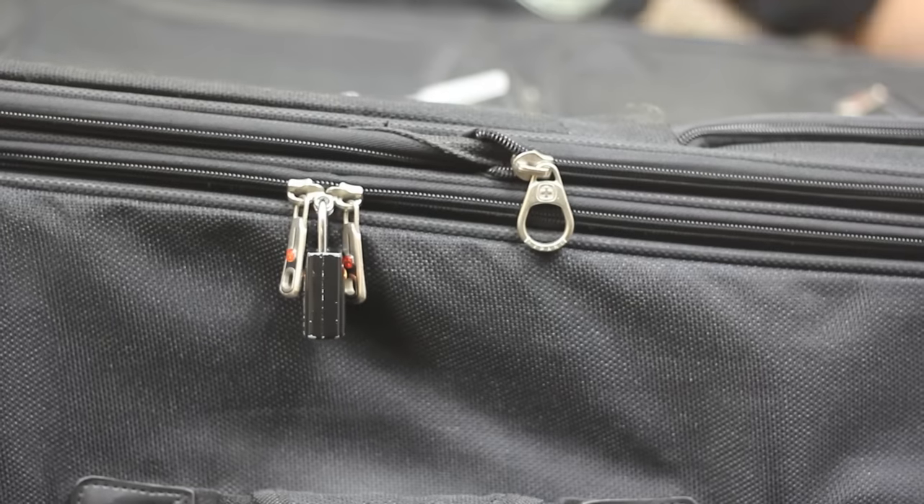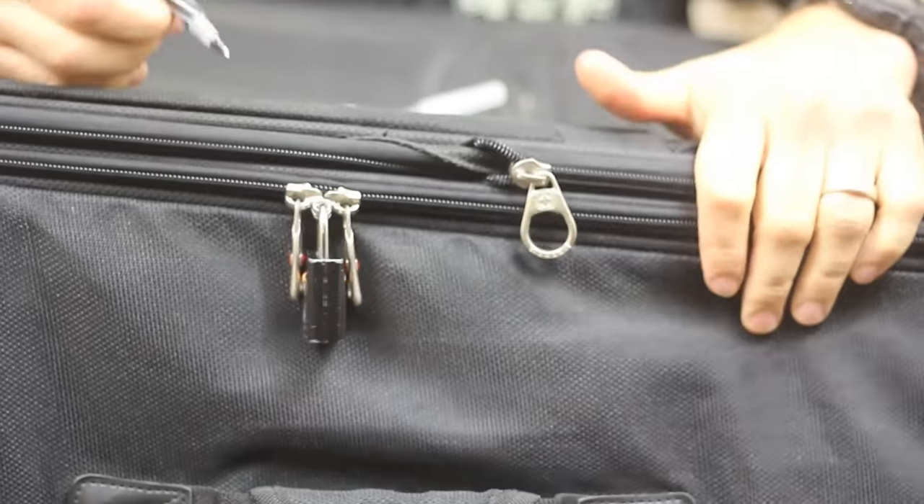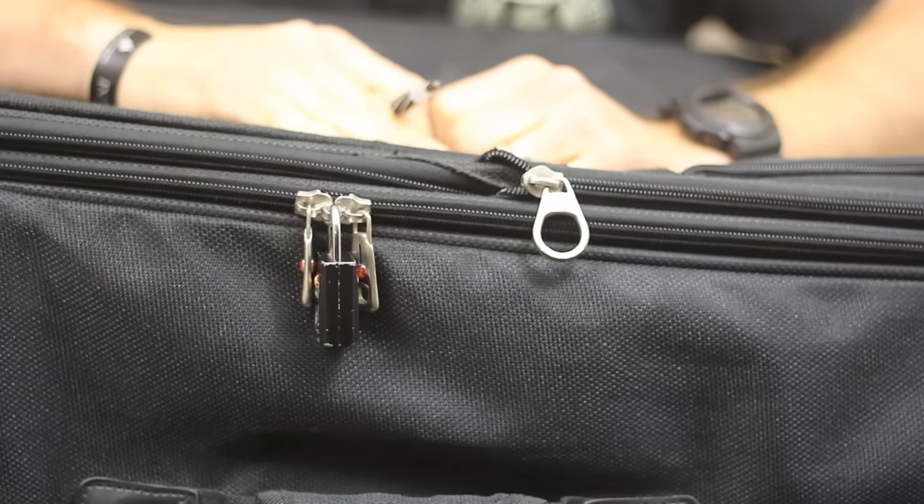And now it looks like I've never been into the suitcase. The zipper's still perfect — there's no perforation in the zipper anymore. It looks like no one has even tampered with your suitcase.